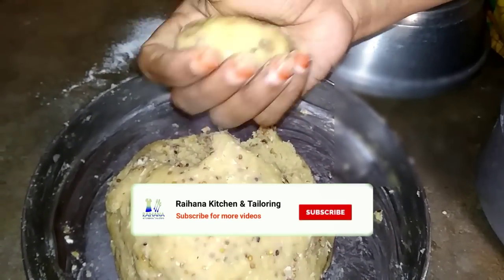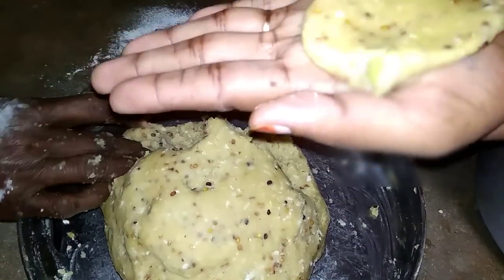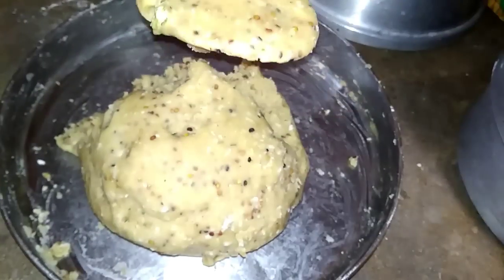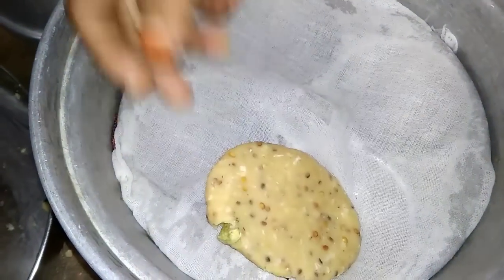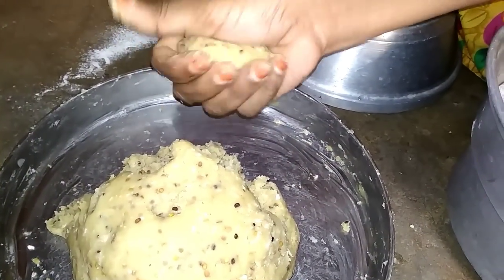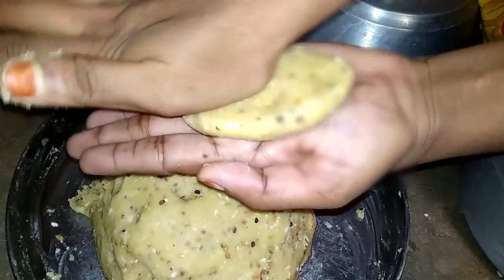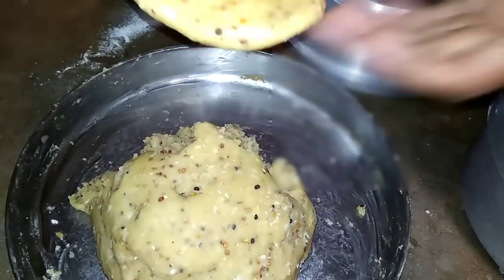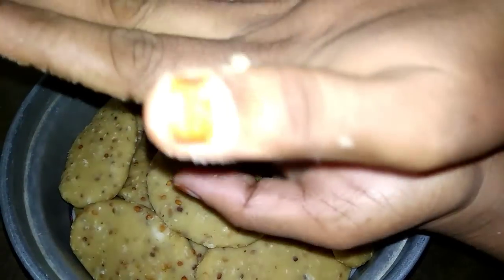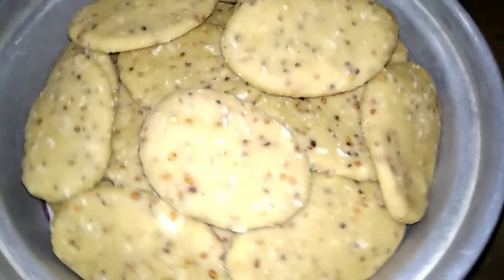Now we pour the oil in the stove. We also pour the oil in the oven. Now we will make the ingredients. This is so good. You can eat the ingredients in the pan. We will cook the ingredients in the pan.